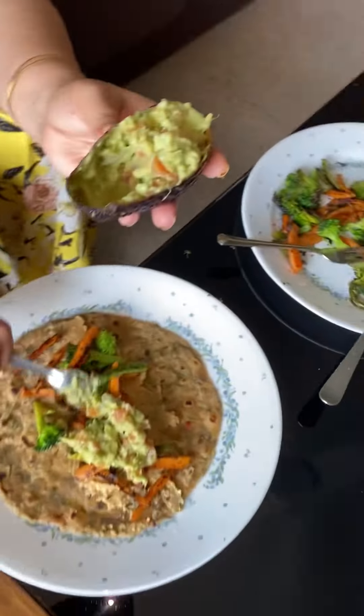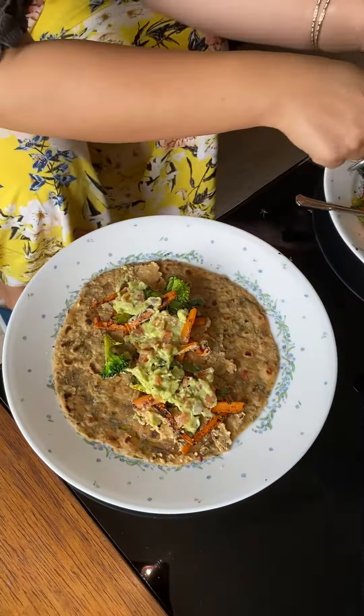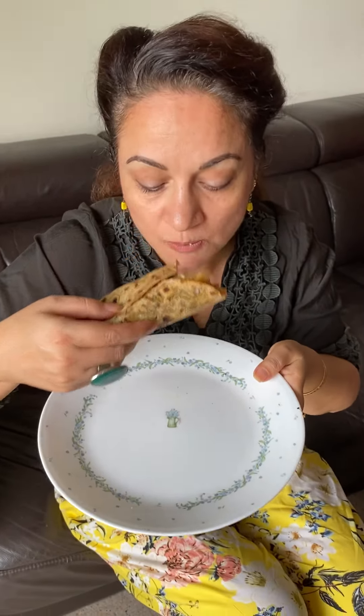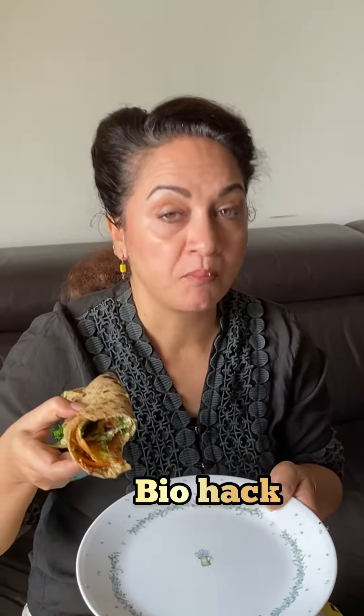You can eat this roti with or without toppings, or choose your own. I'm just showing how I prefer to eat mine, because this is my one complete meal. You'll definitely love it — it's so filling and nutritious, and especially kids will be so happy to have it. This is the best nutritious roti you should include in your daily diet, and it's a nice biohack and holistic way of eating for your health.